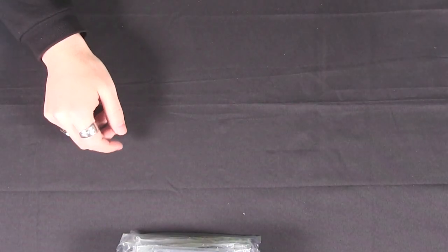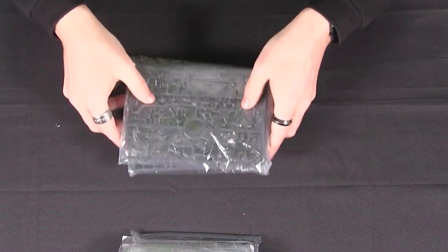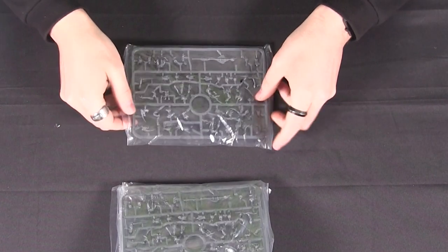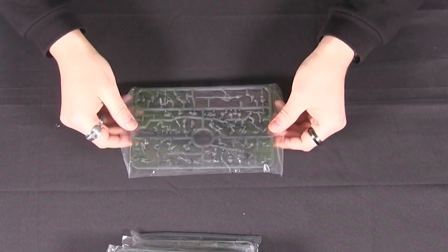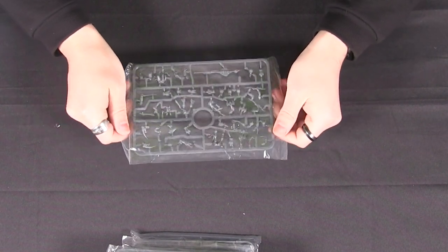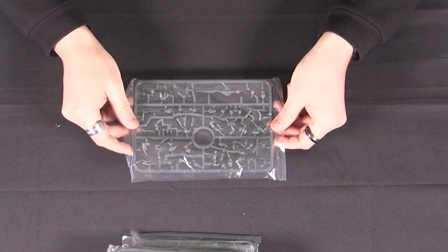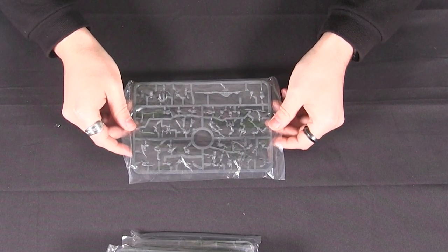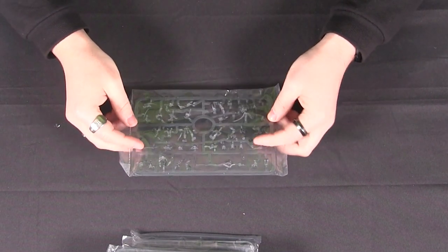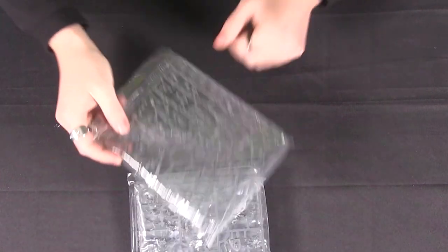Then onto the models — you get one, two, three, four frames of Succubi, which is enough to make a regiment of 20. Really good models; I really like the Succubi. Something a little different, and one of those models that paints up really well in multiple different schemes. You have the red on our box art, but I've seen some wonderful different colors as well. Lots of character in them, lots of little extras and details in there too.